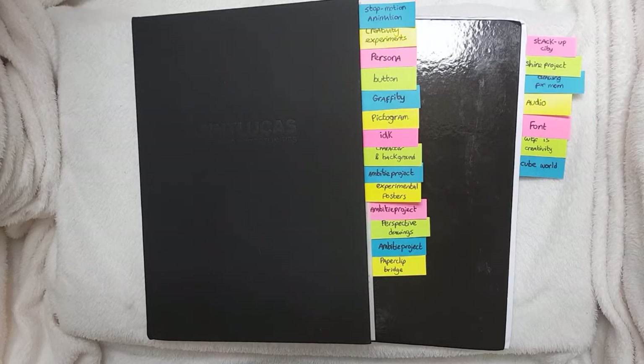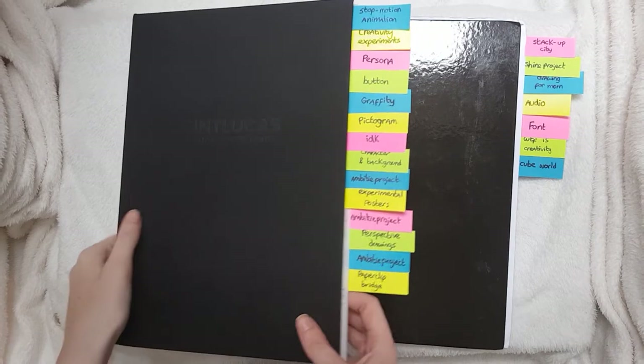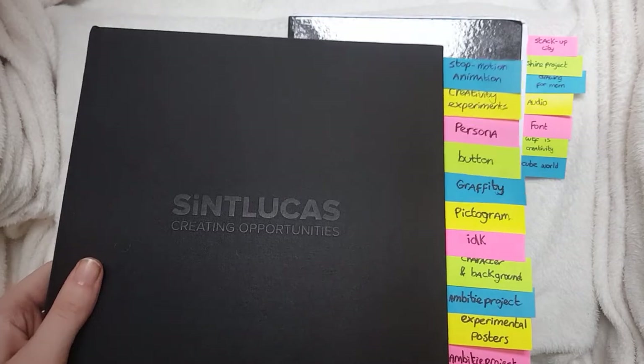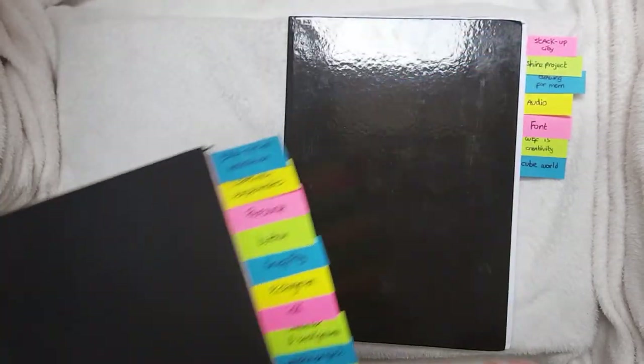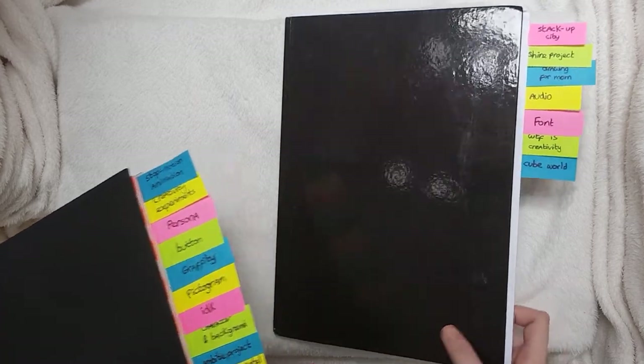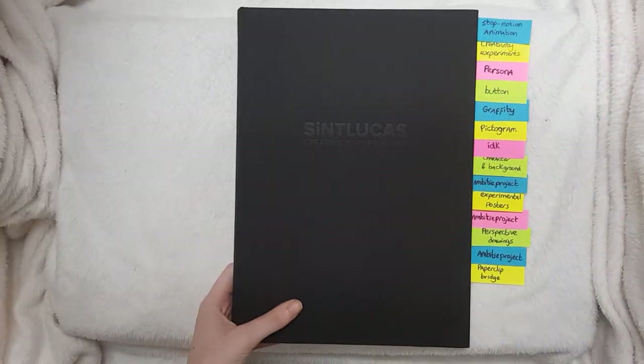So these are my two sketchbooks. Sorry for the shitty setup — I have no money. But yeah, this one is the one we officially got from school, and that's why it has the cool cover and all. And this one I bought for cheap because I needed an extra one. So let's start with the official one.